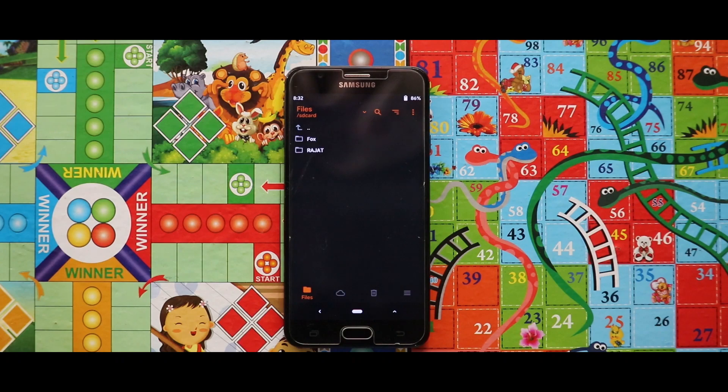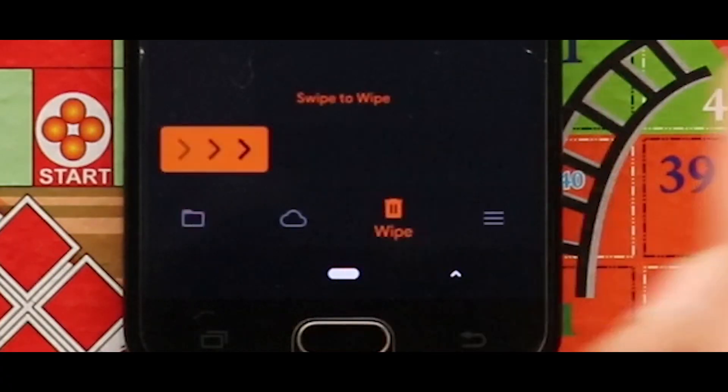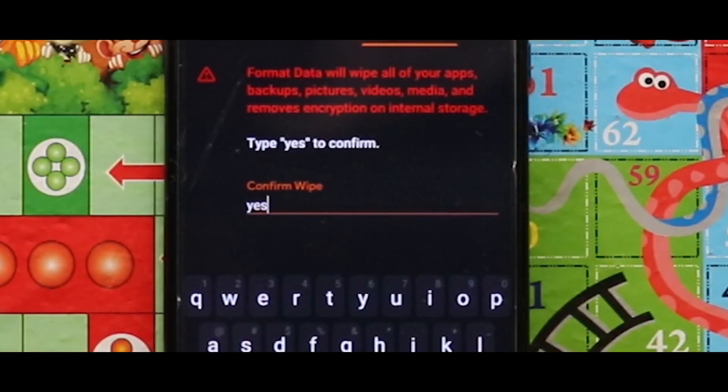Now just do a complete format of your device. For that, go to the third section again called Wipe, then select Format Data, type 'yes' here, and click on the right button.